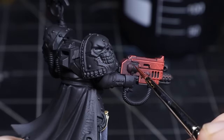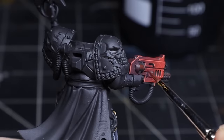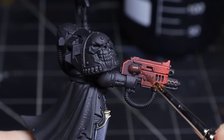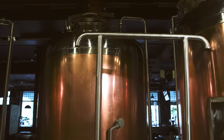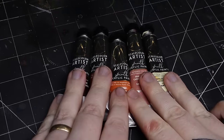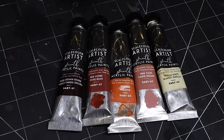It looks as though there is a small canister for the flamer's fuel and these are typically painted with a copper appearance. Copper is kind of a weird color — it's kind of a red, brown, orange, peach sort of thing. These are the colors I like to mix but I'm still not totally comfortable with it yet.